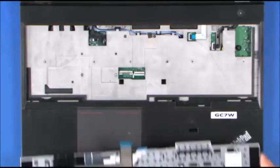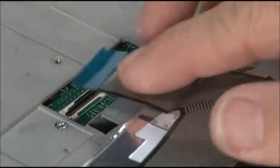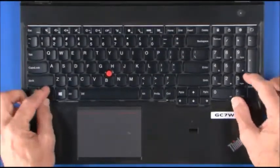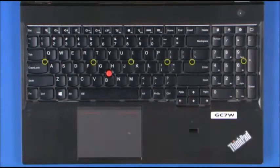Align the keyboard face down onto the keyboard bezel. Connect the two cables to the system board. Rotate the keyboard and slide it forward. Tighten the six screws.